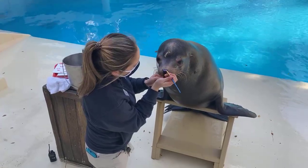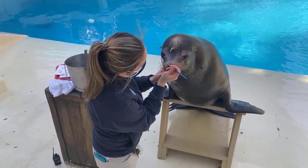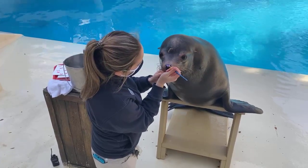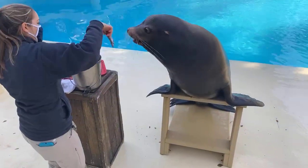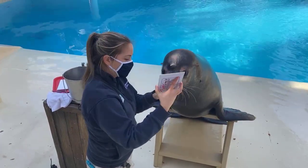Jonah is a very patient sea lion. That's one of the things about working with big males as they get older — Jonah's 23, so he's getting into his senior years. But they can be very laid back and easy going.